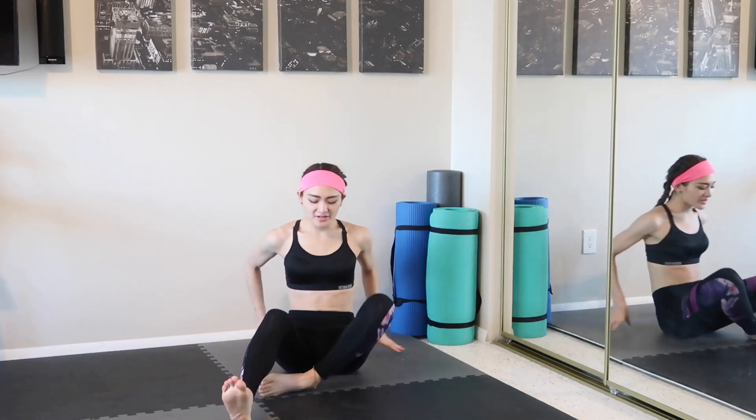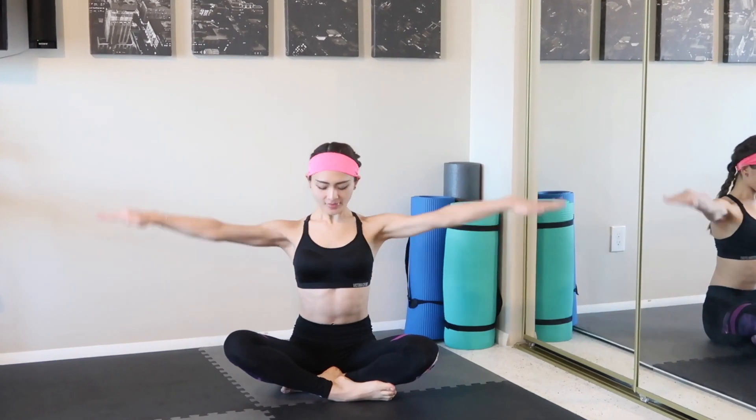Alright, first we're gonna sit down on the mat and open your chest. You're gonna start with making small circles to the forward, here we go, and back. Just make sure to keep your upper body stable — don't move it side to side or back to the forward.